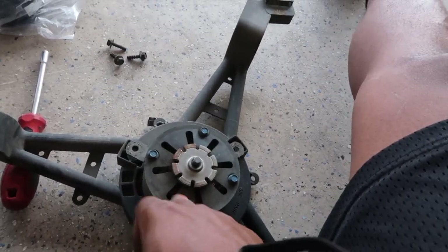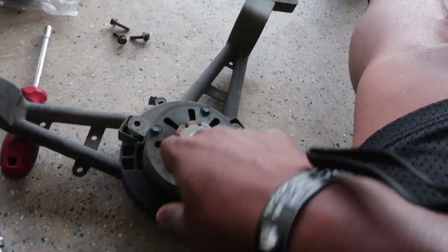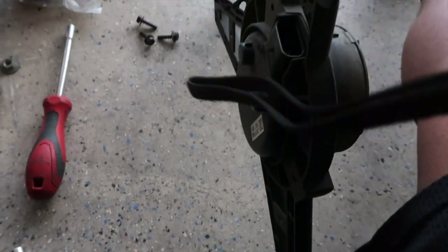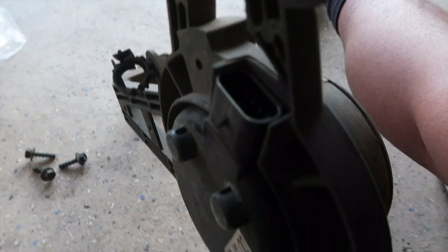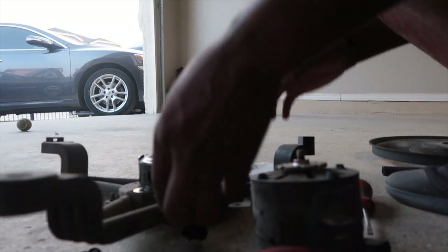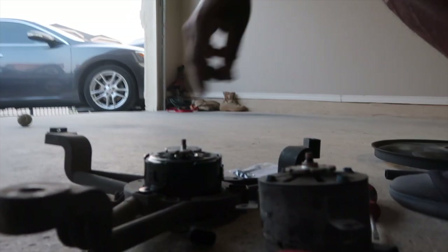Next I had to break this down because the motor was stuck in there. Actually, you don't have to break it down — I just squeezed it and it popped out.